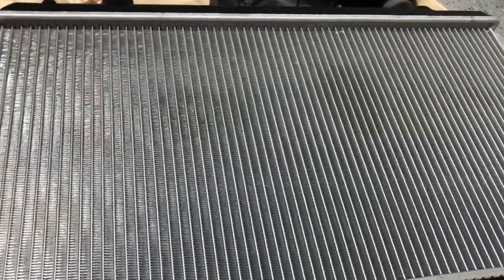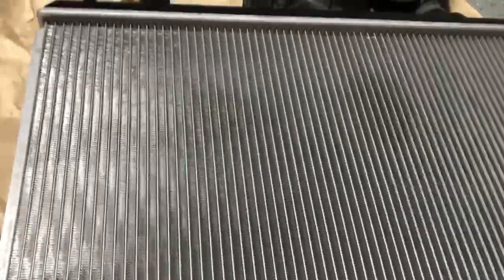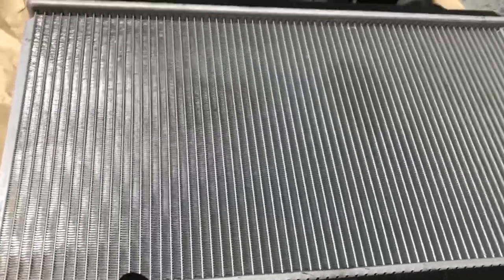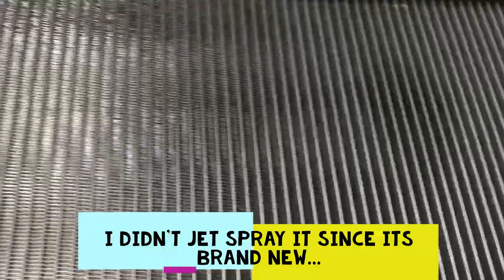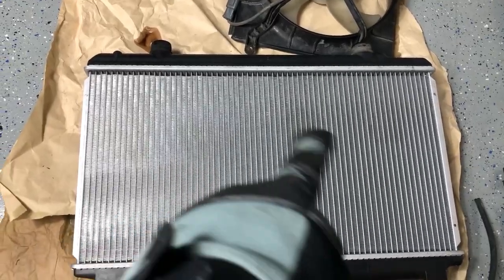At this point, if you're just replacing your radiator, go ahead and put the new one back on, plug everything back in, put some coolant in, bleed it out, and fire it up and you're good to go. But I'm going to reinstall the one I have — it's still pretty brand new. It's pretty clean. What I did was vacuum out the little insects and bugs — vacuumed it, and it came out pretty clean. You can see where most of the dirt was.